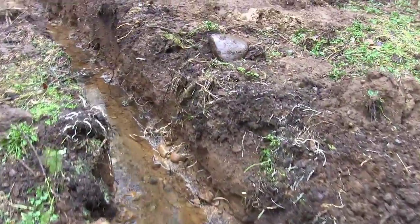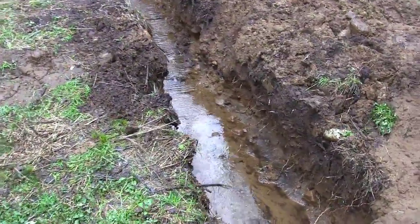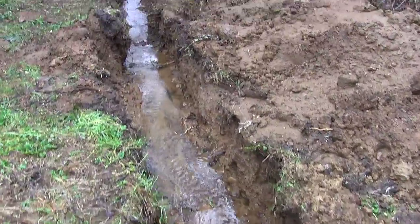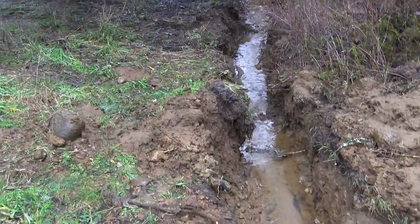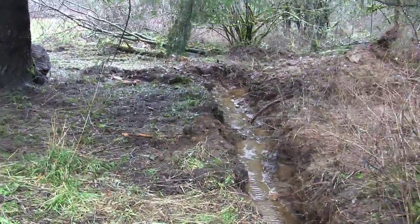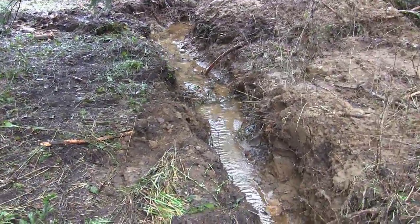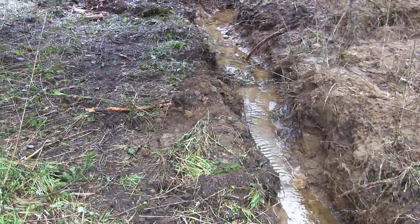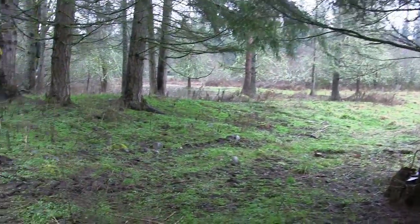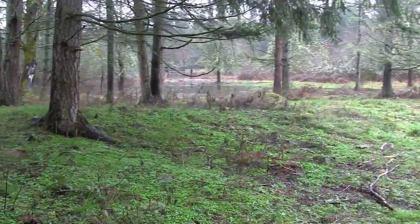I came out here yesterday with the backhoe, it was trickling so I dug it out even deeper, and we've still got a good flow. I have a feeling that from here on we're always going to have somewhat of a flow in the wintertime through here, and we're never going to completely empty all that water unless I dig this thing even deeper — which I really don't want to do. There's water coming in from the neighbor's property and from higher than them, so it's just part of living in the Pacific Northwest.